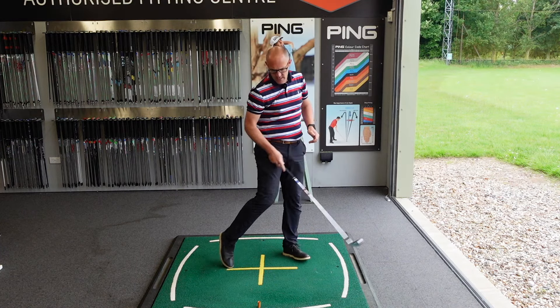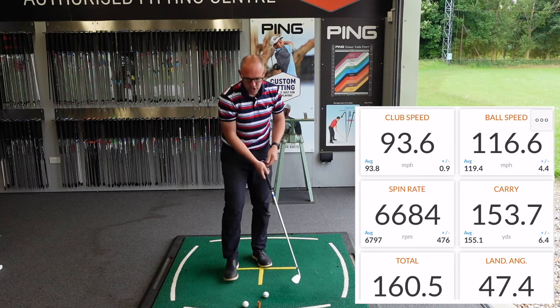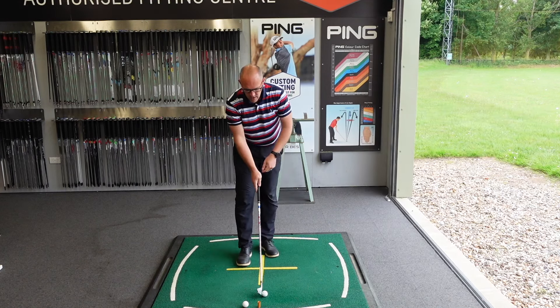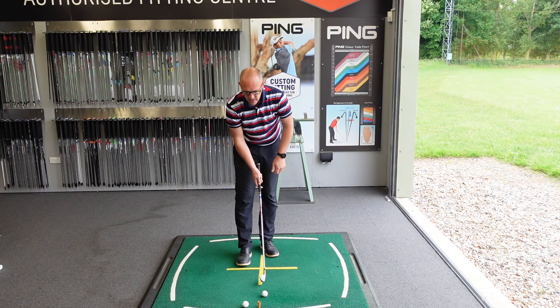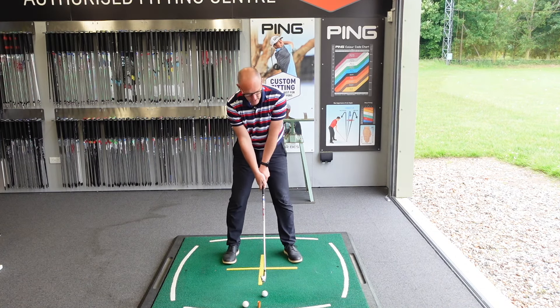There you go — caught that one out of the toe, but super forgiving. That was a missed strike, as you'll see, but the ball speed was still maintained: 116 ball speed, so pretty solid.